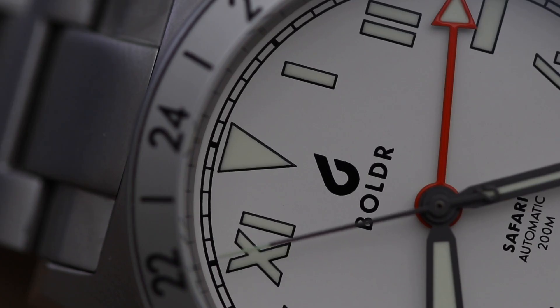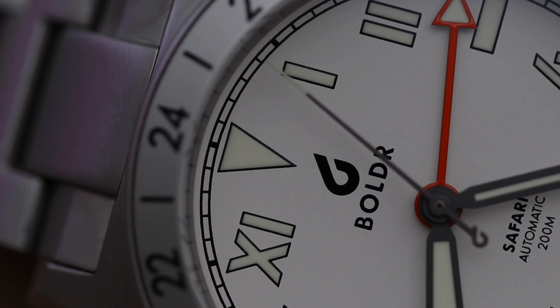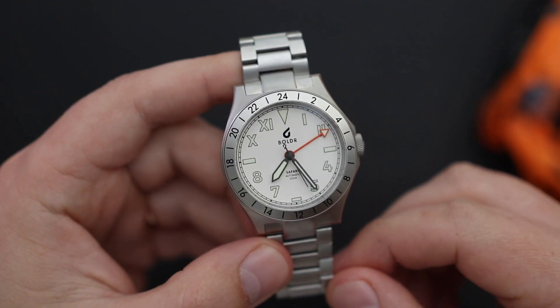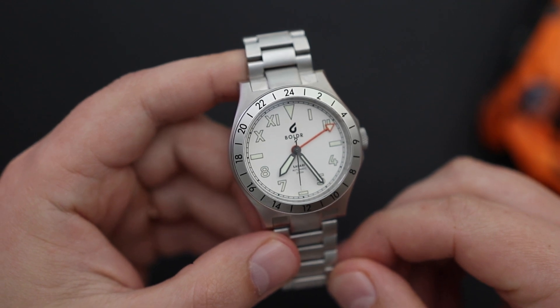I think Boulder did a great job with this watch. It doesn't really do anything super exciting or make the watch stand out too much. It doesn't have any crazy features. It's just a good, solid timepiece with good build quality, and it does what it needs to do.